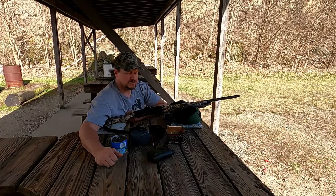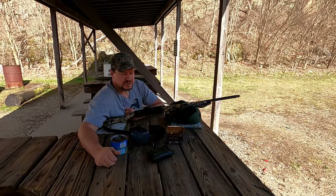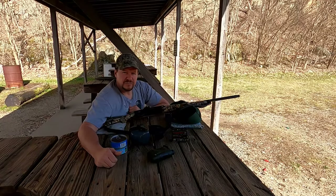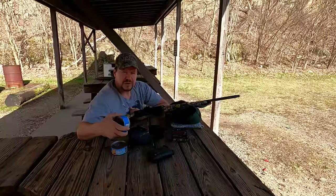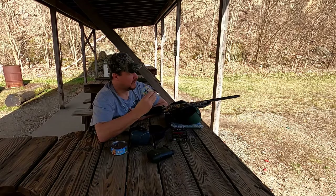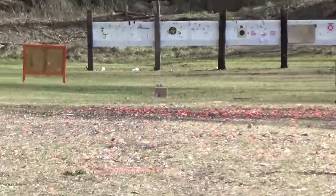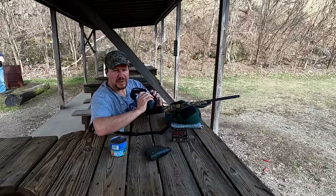Hi guys, back with another video. In my other video I talked about trying to do a penetration test with this Winchester Longbeard XR, number six shot. A lot of people are talking about how they don't penetrate very well at long distance. So what we got here is a couple cans of cat food - Nine Lives Super Supper Meaty Pate - set out at 65 yards, measured with the range finder. We'll try a shot and see what kind of penetration we get.